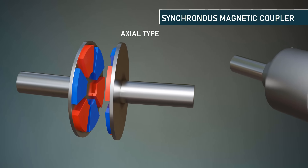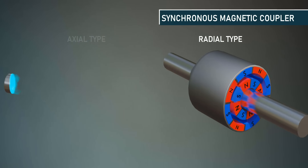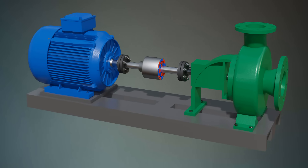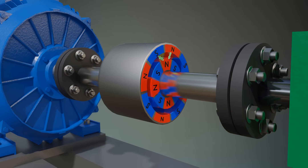Here is an example of a radial type magnetic coupler. These rotors are mounted on the input and output shafts of the system. When we rotate the drive shaft using a motor, the poles of the magnet begin to overlap each other, causing a push-pull effect. The resulting force creates torque, which drives the output shaft.